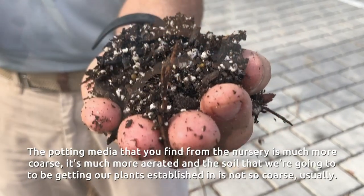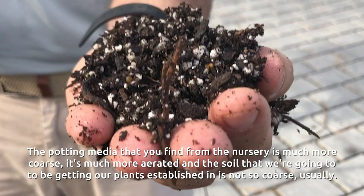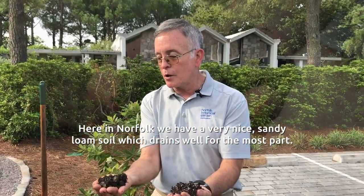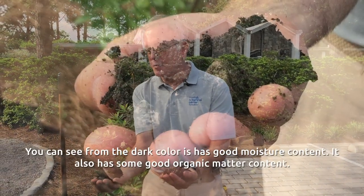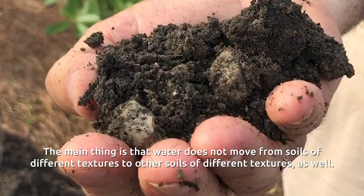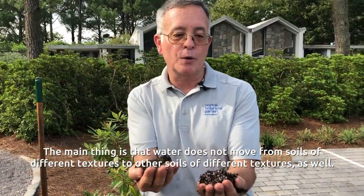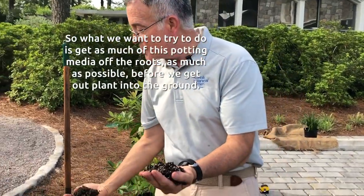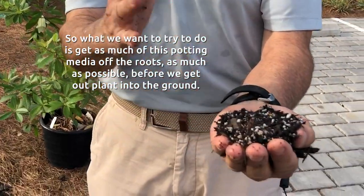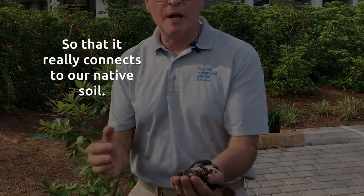The potting media that you find from the nursery is much more coarse and much more aerated, and the soil that we are going to be getting our plants established in is not so coarse, usually. Here in Norfolk, we have a very nice sandy loam soil, which drains well for the most part, and you can see by the dark color of this, it has good moisture content and good organic matter content. But the main thing is that water does not move well between soils of different textures. So we want to get as much of this potting media off of the roots as possible before we get our plant into the ground so that it really connects to our native soil.